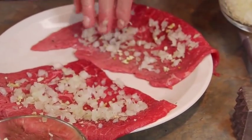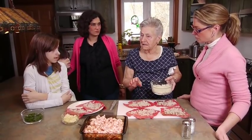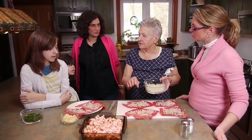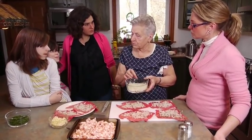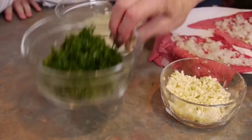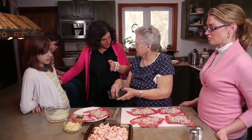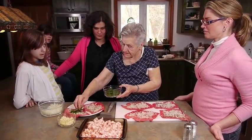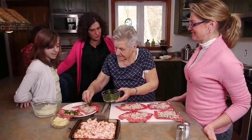Oma explains that she cooks a lot with onion because onion is good for your lungs - every vegetable has a meaning for your health. Garlic is more for your blood. Next, Oma adds parsley - fresh parsley that she chopped herself.